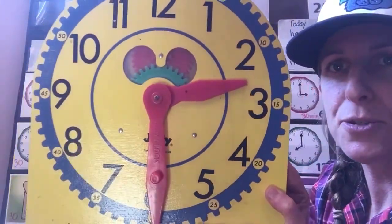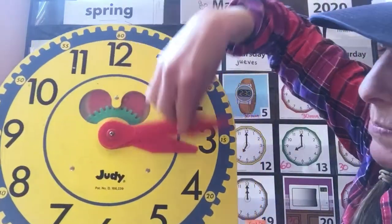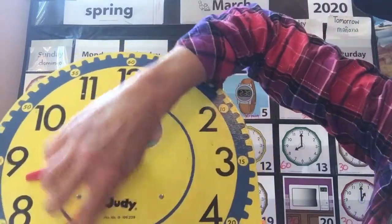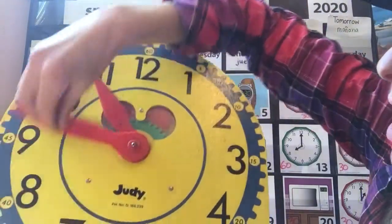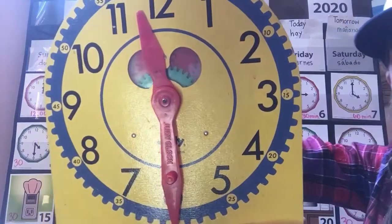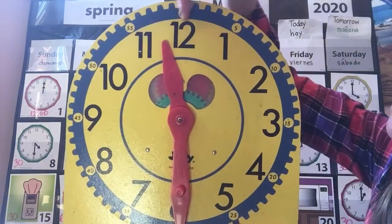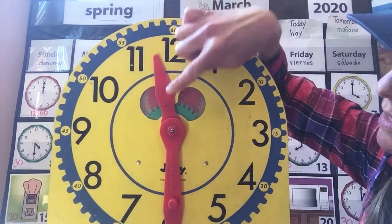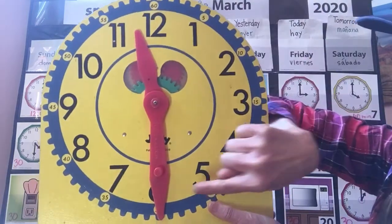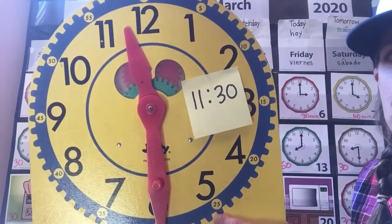Here's the big clock — it says 2:30. Watch how time passes. I'm going to take this minute hand and I'm going to spin it, spin it, spin it — I'm going to speed up time. It's going so fast and I'm going to stop right here. What time does it read on this clock? Look at your little hand first, your hour hand. It's an in-betweener, so look for the littler number and then say the minutes. Did you get 11:30? That's what time it is.